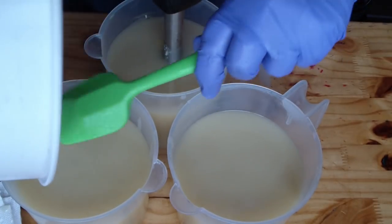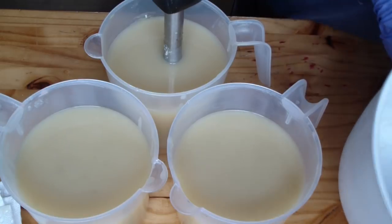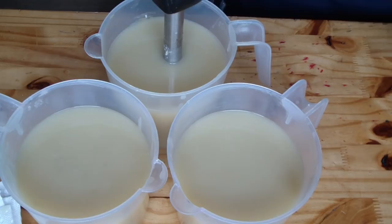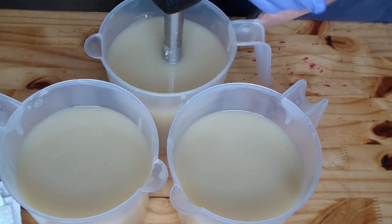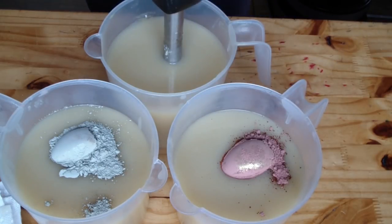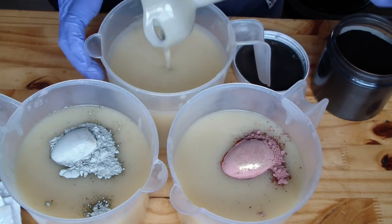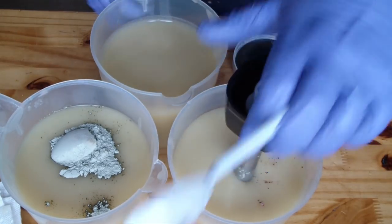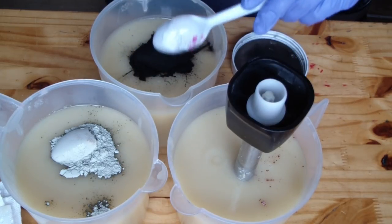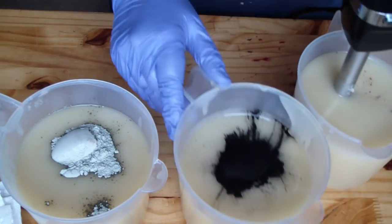I just find working in these size batches works best for me — I can have more variety and more soaps available. Here is our rose kale and clay, here is the French green clay, and I am going to start over here with our activated charcoal.